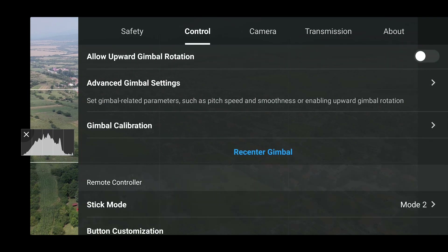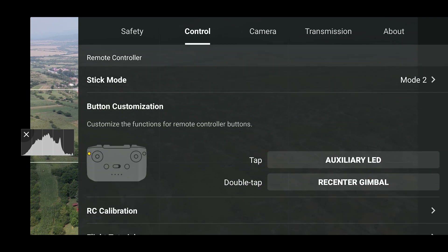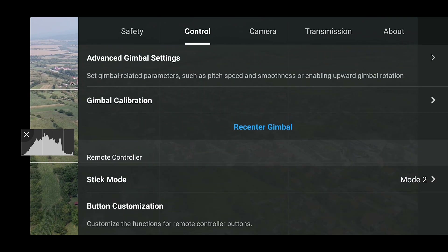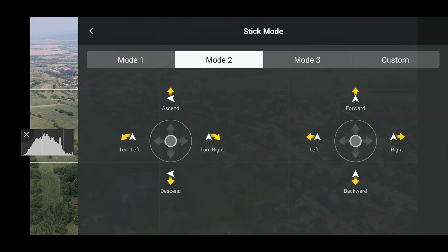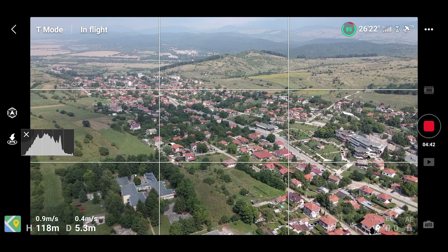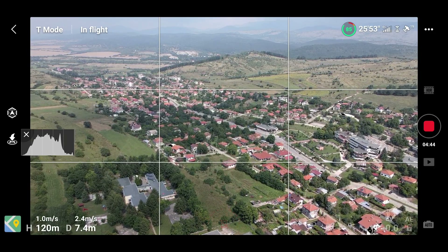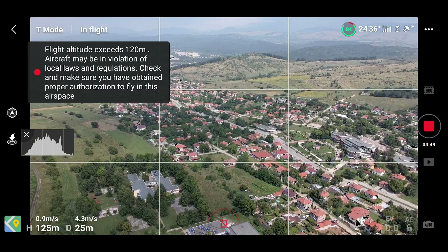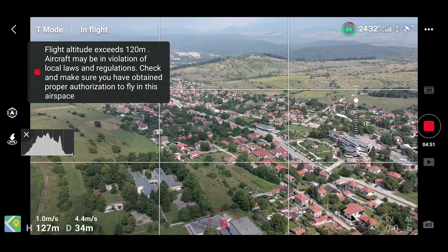The most talked-about feature is the camera zoom — yes, you now have a zoom option on the Mavic Air 2. Let's take a look at the improved menu and new options. I went through the menu so you can see how the new version looks after the firmware update.